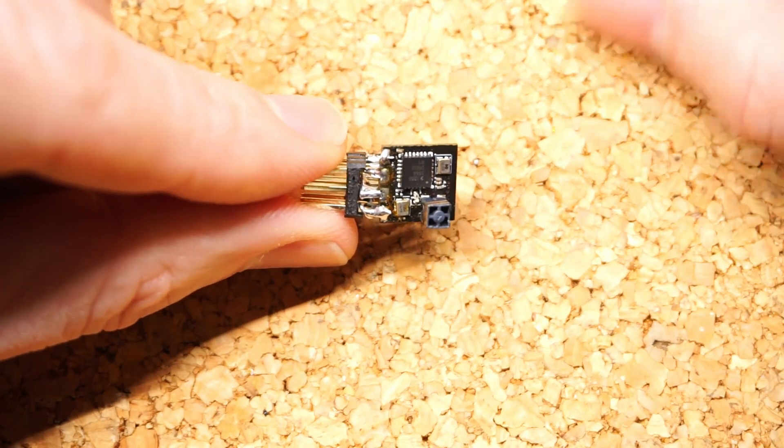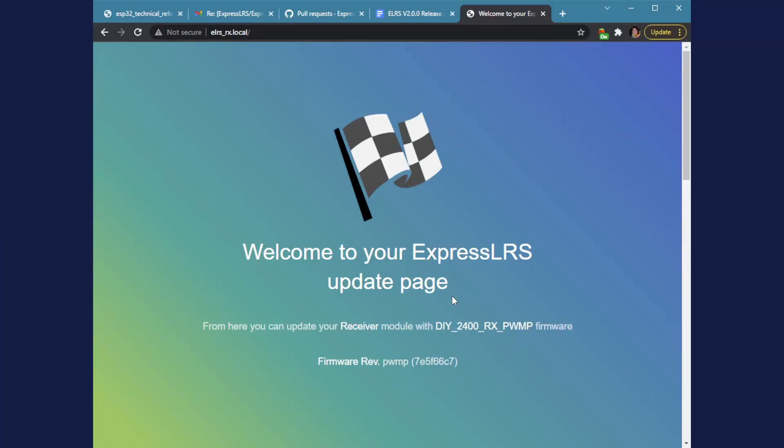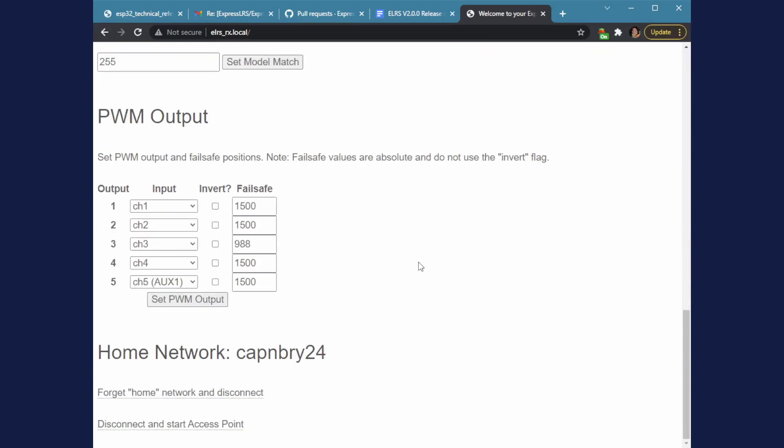Let's take a look at how some of the software works. There are only five output channels available in the reference hardware I'm proposing. You're going to want to change your output mappings to get just the channels you want from the handset to go through to your servos. Because it's ExpressLRS, it has a website built into the receiver, so we just hop on the receiver's website. Here in the PWM output section, the output is the servo channel and the input is the handset channel. Channel five is aux one, and aux one in ExpressLRS is just one bit, so you only get two positions there.